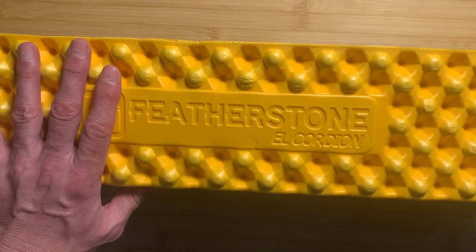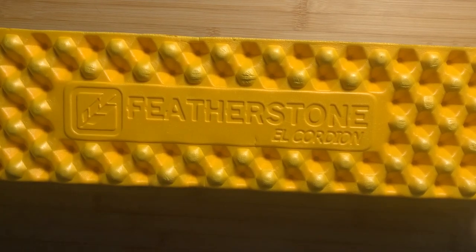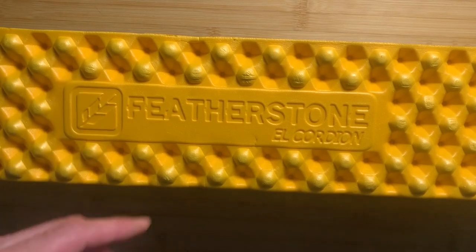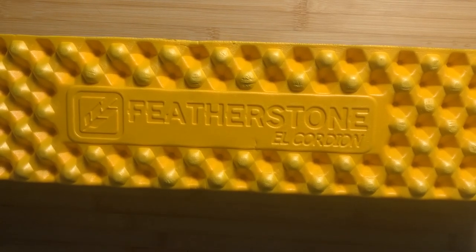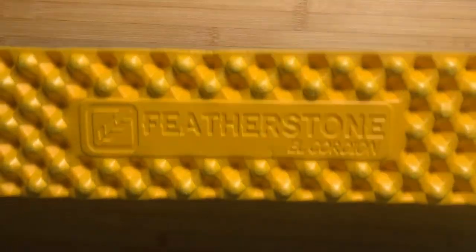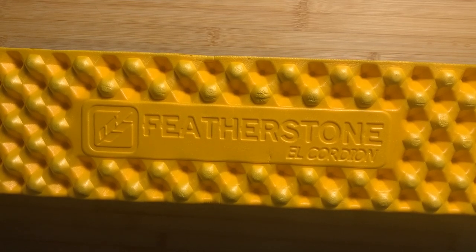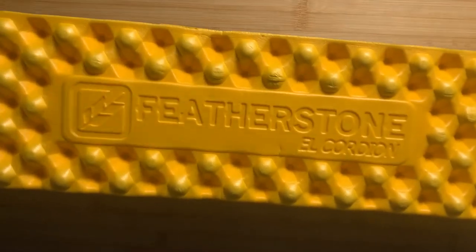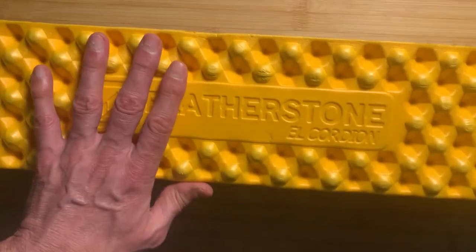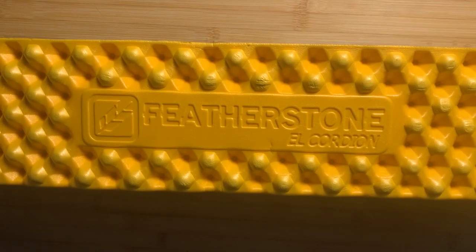Overall, why I like a pad like this: number one, you can't break it. Compared to inflatable pads — which is what I typically use when backpacking — it's real easy to poke a hole in an inflatable, or they just wear out. Sometimes you go to inflate it and it just won't hold air. That's not going to happen with a foam pad, so you get great durability.